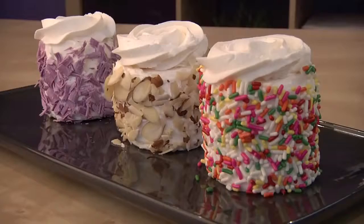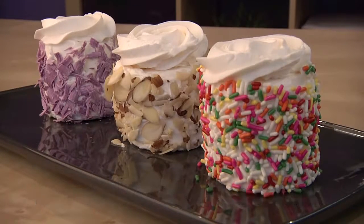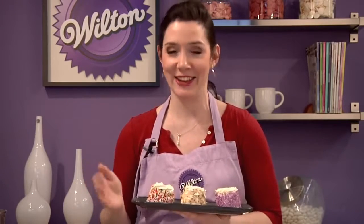Bonjour mes amis! I want to talk to you today about these fun little treats, the merveilleux. What is that? It's French for the marvelous, and as you can see, these little treats are definitely marvelous. We're seeing these in bakeries in New York and LA, but today I'm going to show you how easy it is to make them at home. They're simply meringue discs covered and coated in whipped cream, and the flavor variations are endless.